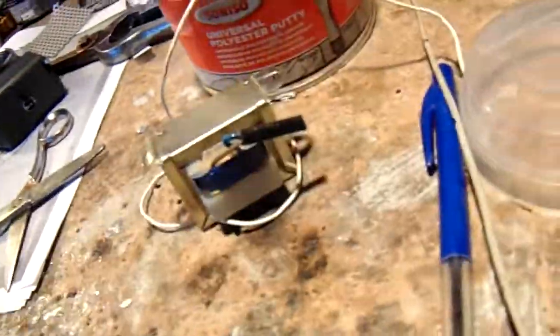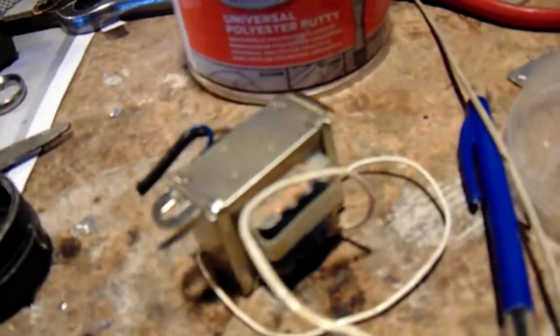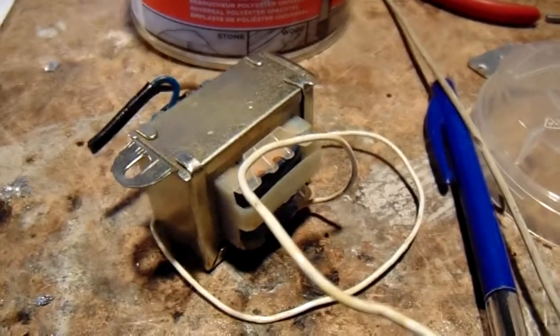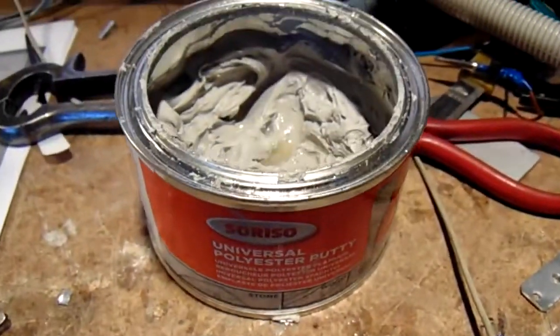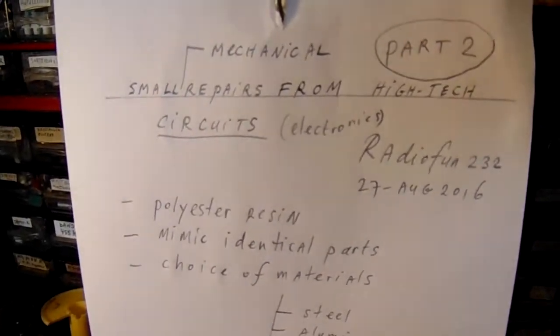A magnifying glass is always necessary to look at these tiny connections inside such a transformer. It works — that's my experience. Wish you luck. Thank you.